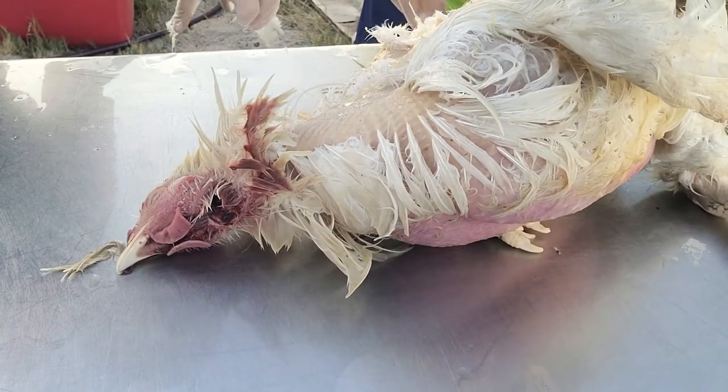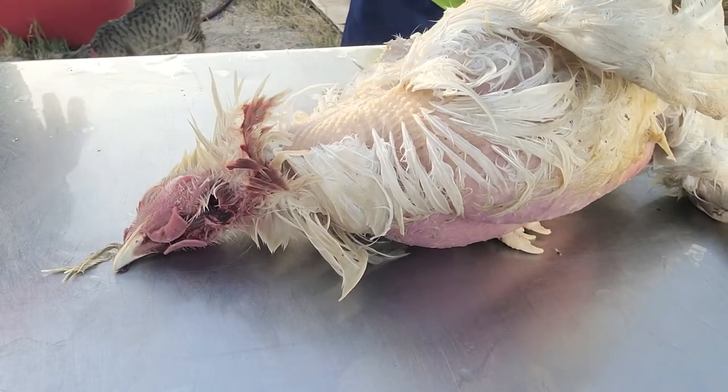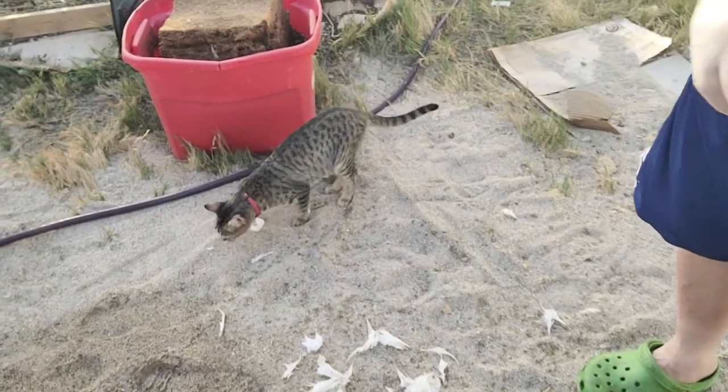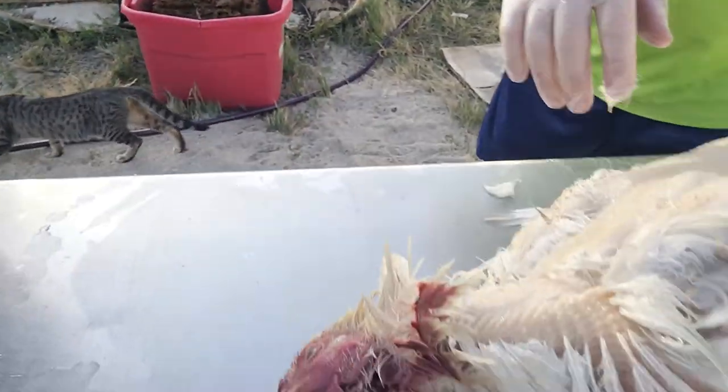They smell like wet dog — yes they do. Ginge is like, what am I smelling? What's the matter, Ginge? Can you smell the chicken? You'll get a treat in a minute.